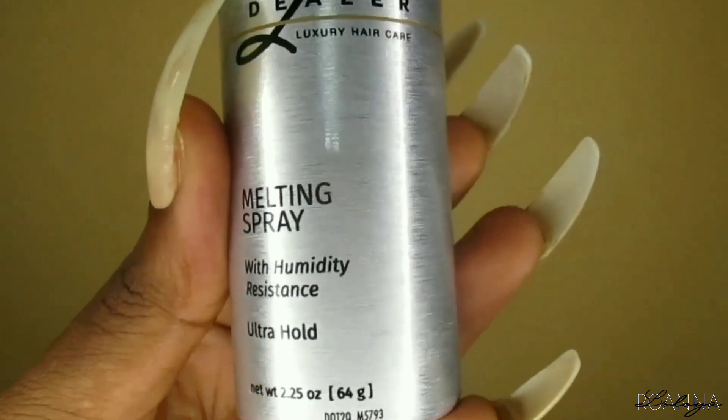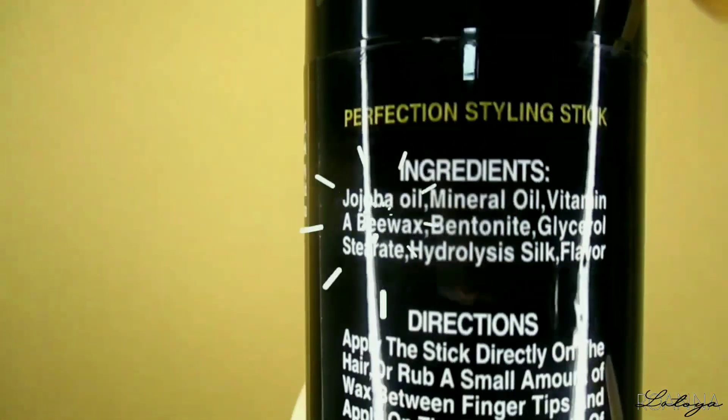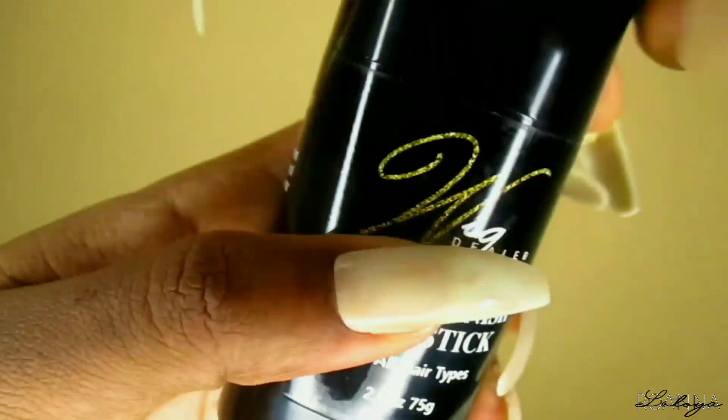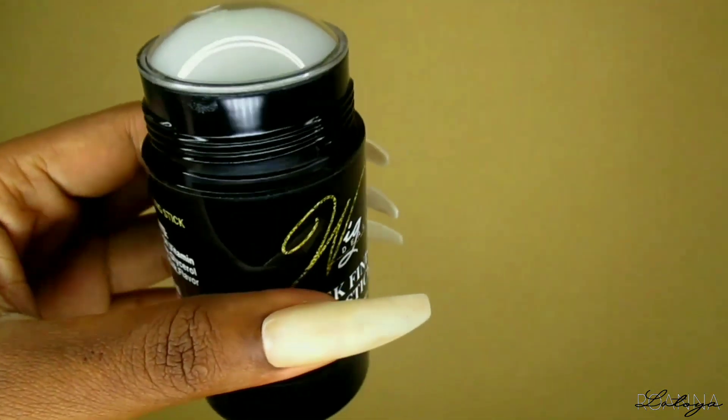So this is the spray that I used to install this unit — this is the Wig Dealer melting spray with humidity resistant ultra hold. It is said to be better than Got2b Blasted freeze spray, and so far the hold is bomb. I also used their wax stick — the Wig Dealer sleek finish wax stick. It's a beginner friendly install, so if you're new to wigs you can achieve this by using your Got2b Blasted freeze spray as well.